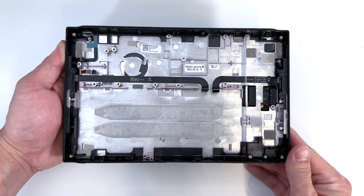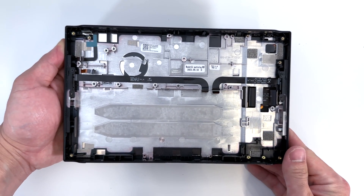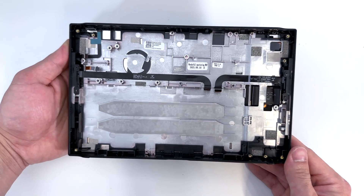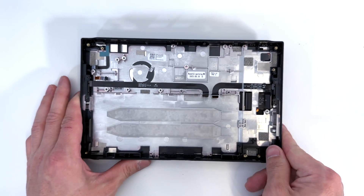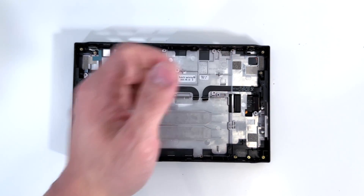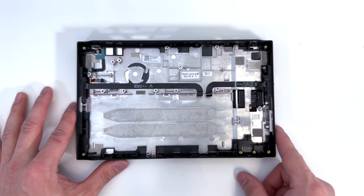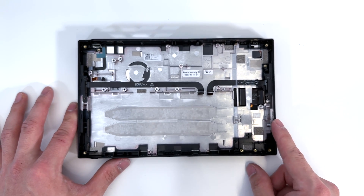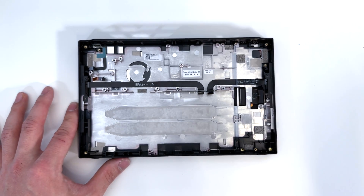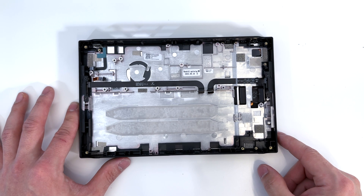So there you guys go for a teardown on the Lenovo Legion Go. Again, really good build quality on this compared to the Asus ROG Ally. If you guys did find this video helpful, please leave me a big thumbs up. And again, you only need a Phillips screwdriver to take this device apart. I'll go ahead and leave a link down below. If you guys have any questions or want any information on the Legion Go, go ahead and leave them down below. Like this video, subscribe to my channel for more tech videos, and I'll see you in the next one. Thanks for watching.